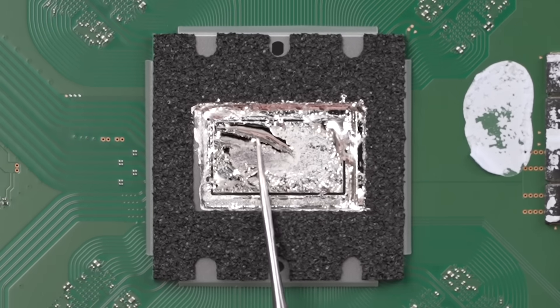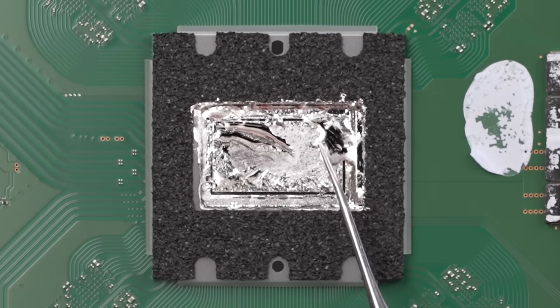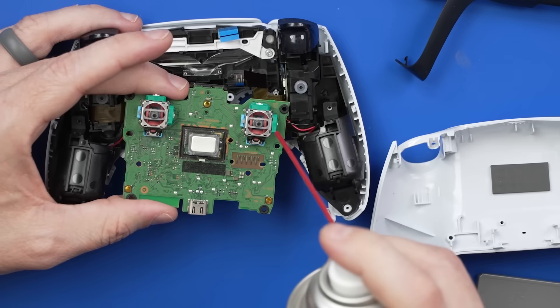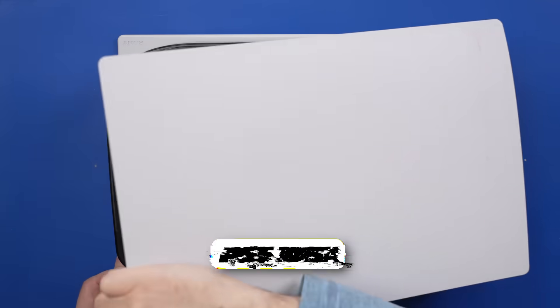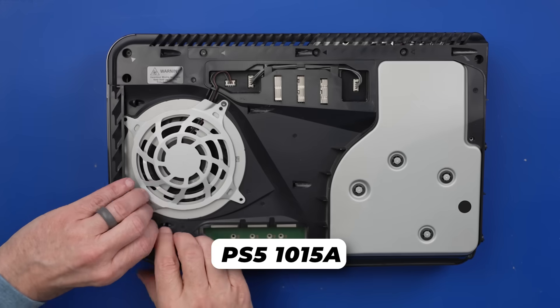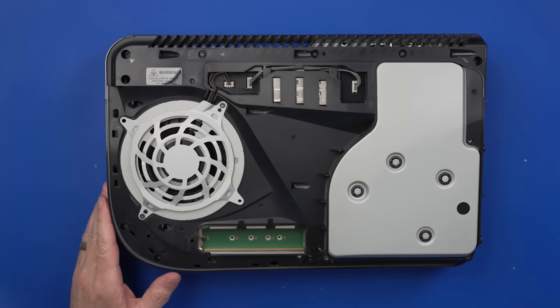Unfortunately, you may need to take your PS5 apart periodically to re-spread the liquid metal, but today I'm going to show you how to do it correctly. This video is sponsored by BW-100 — more on them in a minute. I'm going to be using a PS5 1015A model, but this applies to the 1100 and 1200 series of PlayStation 5.